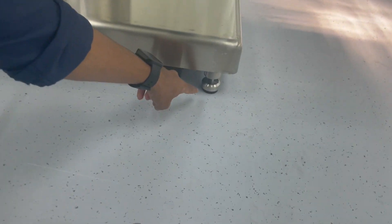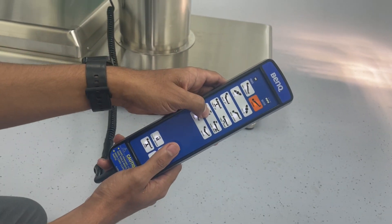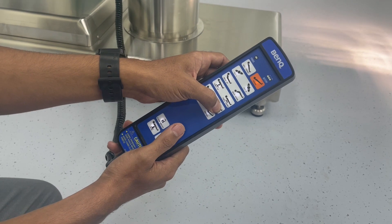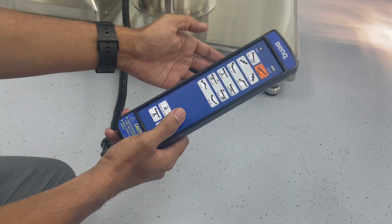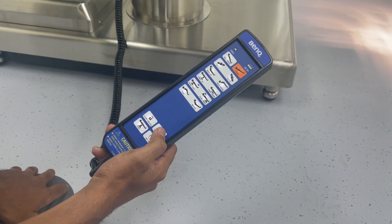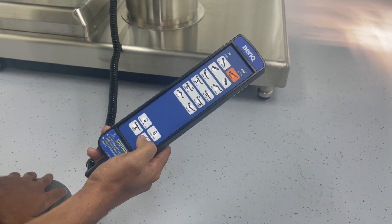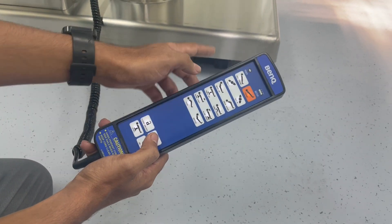First we need to show that the table is in a floor lock condition. In this condition only, functions work in a good manner. Otherwise, if the table is not in floor locked condition or in a floor break condition, it will not work.